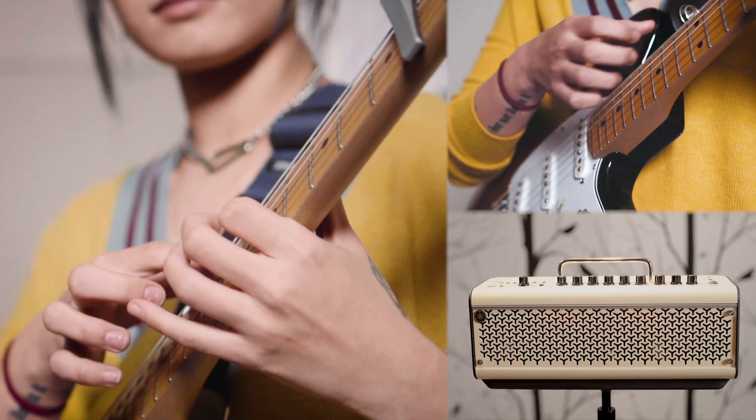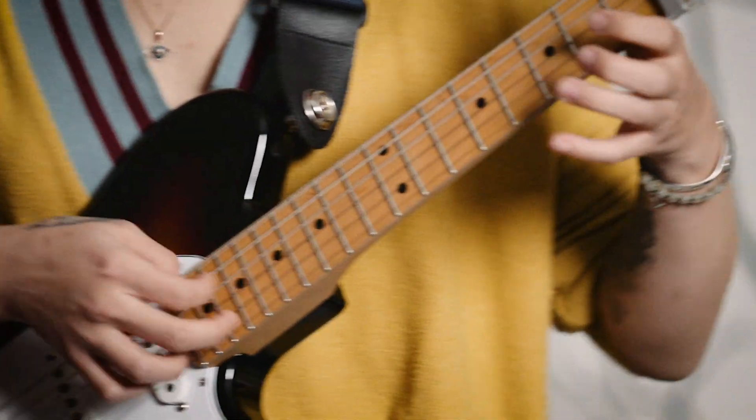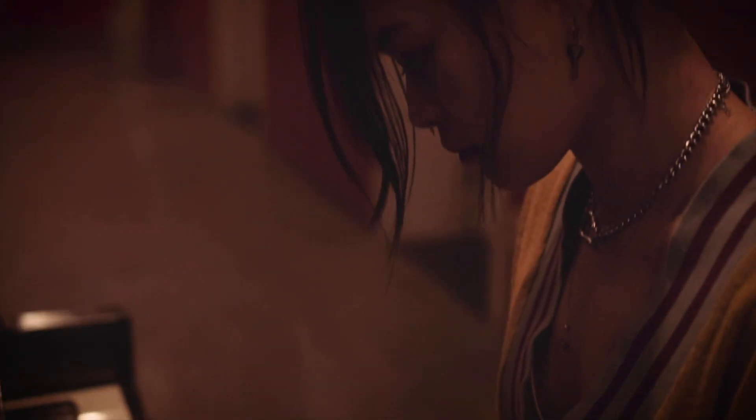My background is rooted largely in classical piano and violin, so growing up with that rich classical background made me consider music in a really polyphonic way. The way I compose on guitar is very reminiscent of how I would play piano.